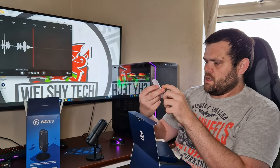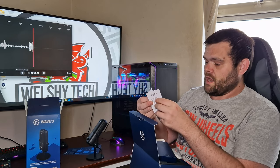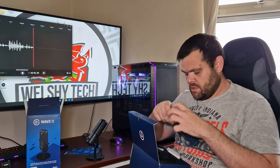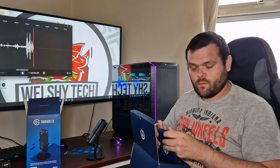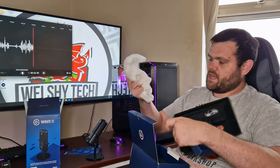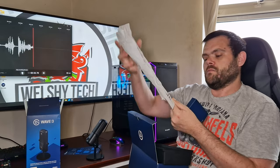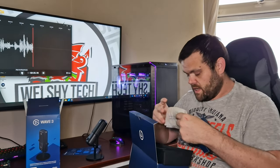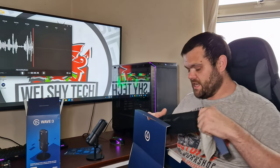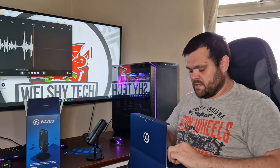Obviously you get the mic itself. You also get a little Elgato booklet which has around fourteen different languages, though it's very small. The packaging is 100% biodegradable, which is environmentally friendly. You also get a USB-C connector, since this mic connects via USB-C — and I'm glad more brands are starting to go with USB-C.